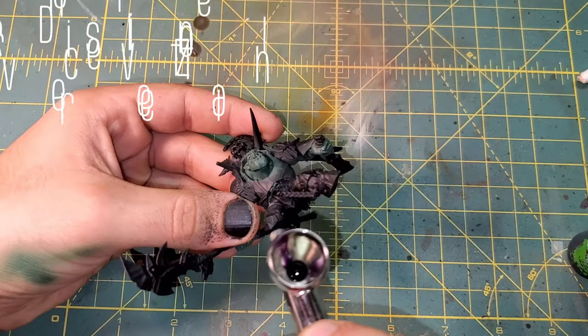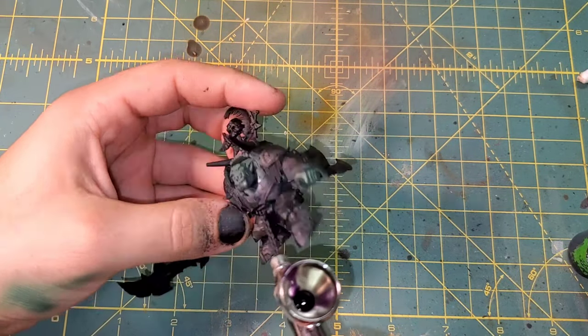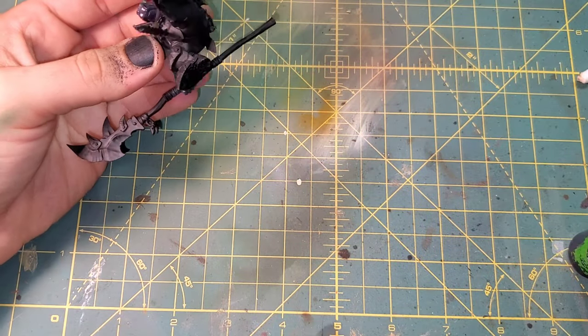We already covered the skin in Wah Flesh, so we are doing a reverse zenithal highlight of Juji Violet from the bottom up, just to give that dark undertone to the skin.